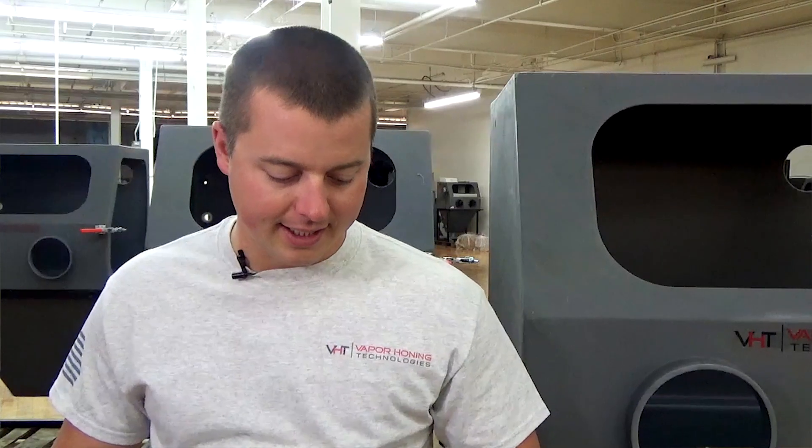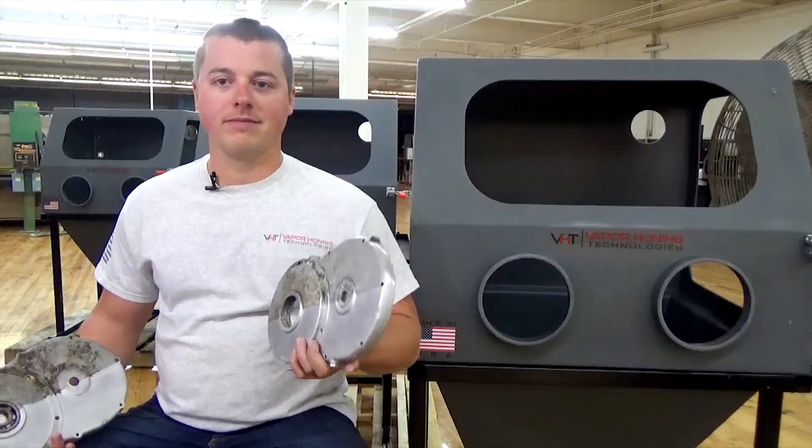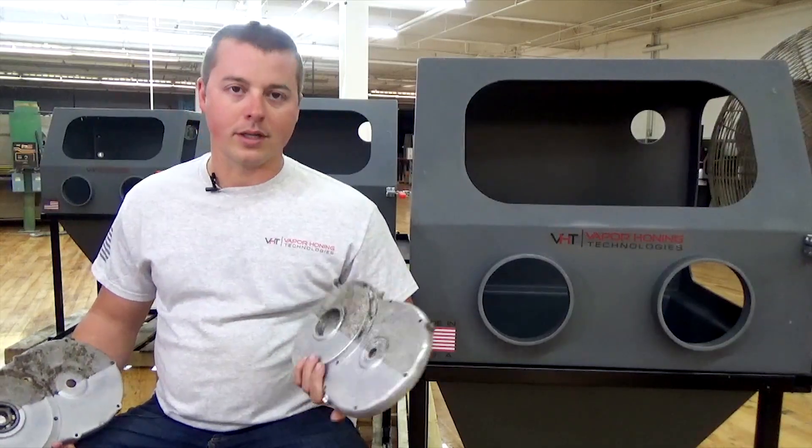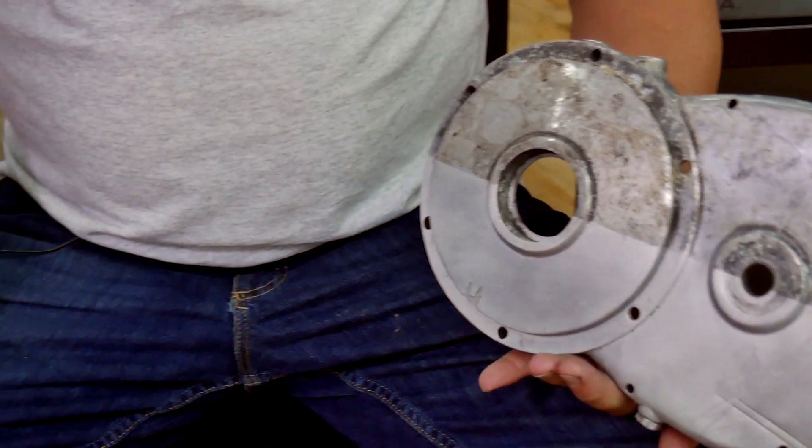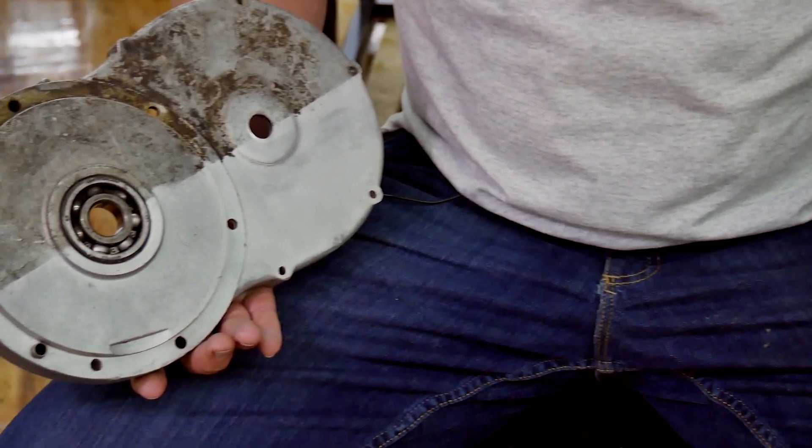Hey guys, John here with Vapor Honing Technologies. Today we have another exciting application from an avid fan from YouTube. It's something we challenge you guys with every week — if you have parts you want to see blasted, we will certainly help you out. What you see here in my hands are some side covers. These parts were in really bad shape, and the customer said, 'Hey, here's a challenge.'